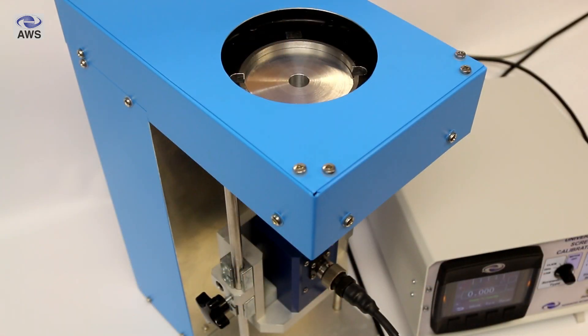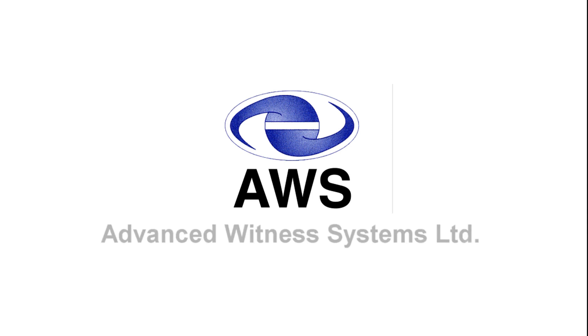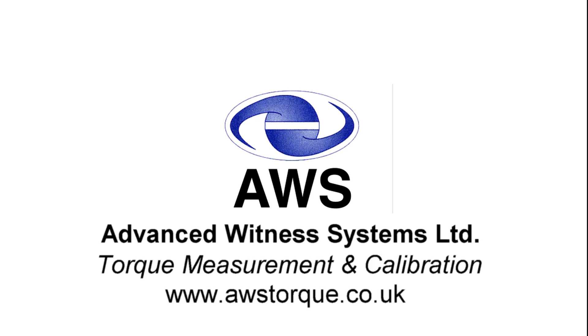So that's a brief overview of our torque screwdriver calibration machine. If you've got any questions, please do not hesitate to let us know — you can contact us by going to our website awstalk.co.uk and clicking on contact us. Thank you.